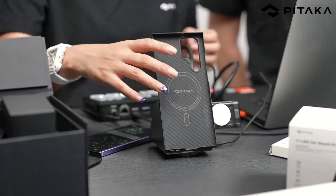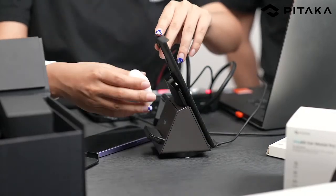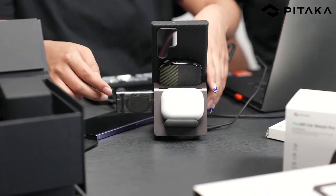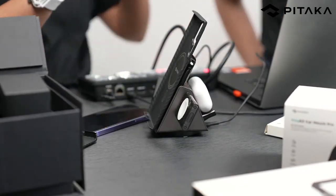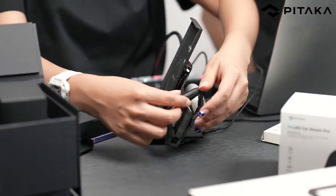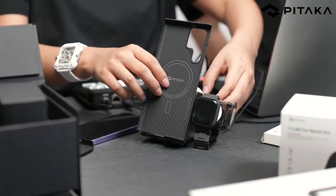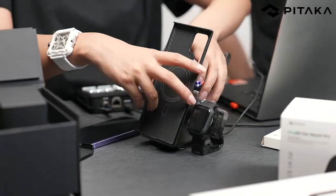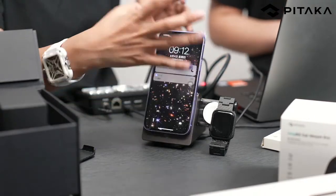What else can we charge? I have my AirPods — just put them here. You can see the light — it is charging. And what else? This is just a model, but yes, you can charge your Apple Watch here. So we call it a three-in-one or four-in-one charging station. Let me take a little secret and charge my iPhone 12 again.